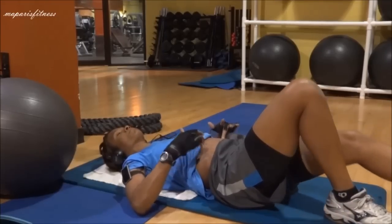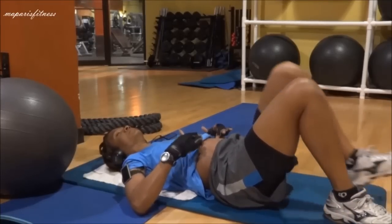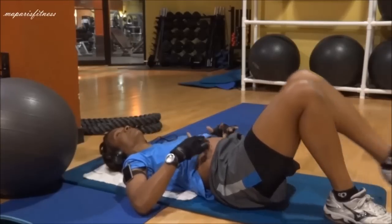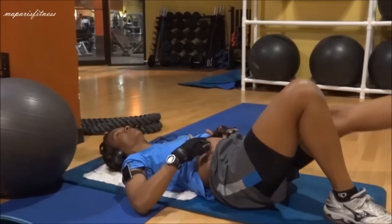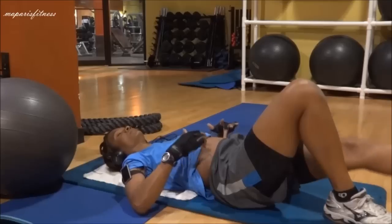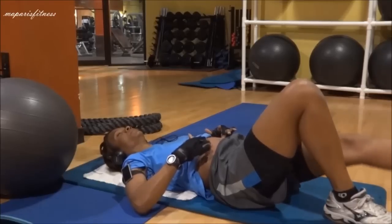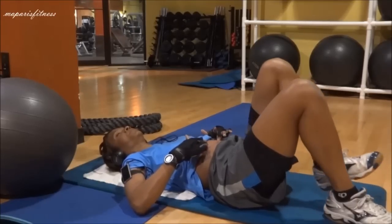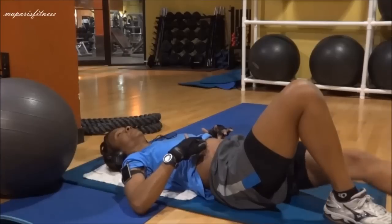Very simple movement while the abs remain tight. One thing you should remember: whatever you do on one side of your body, you have to do it on the other side as well. You don't want one side to look more fit than the other.